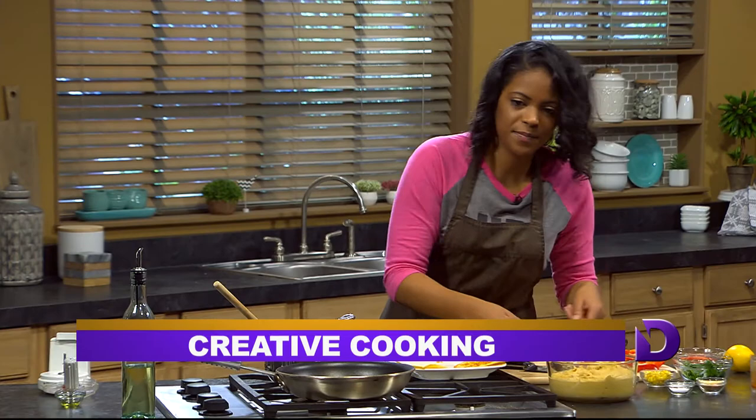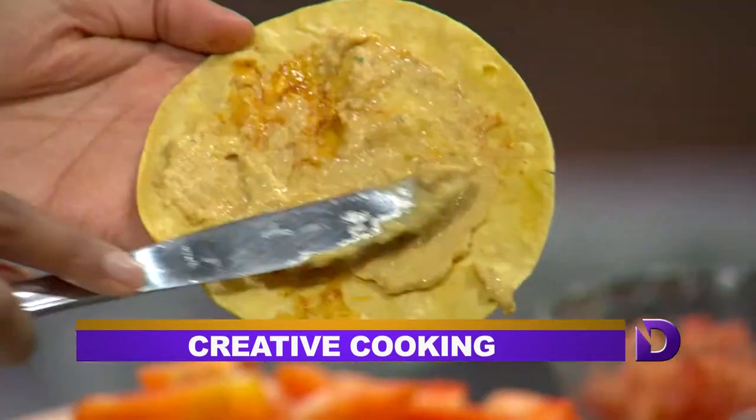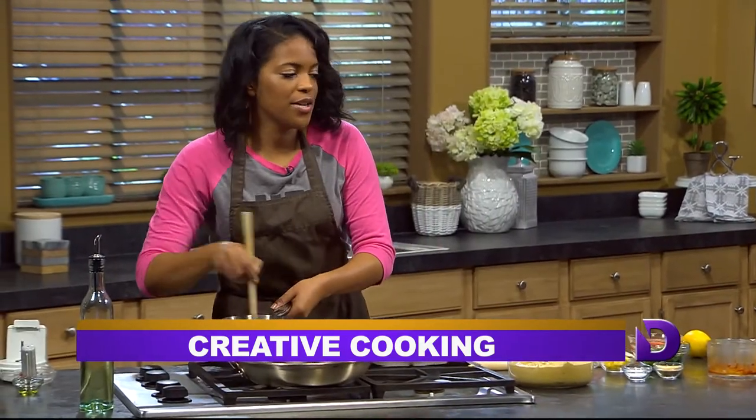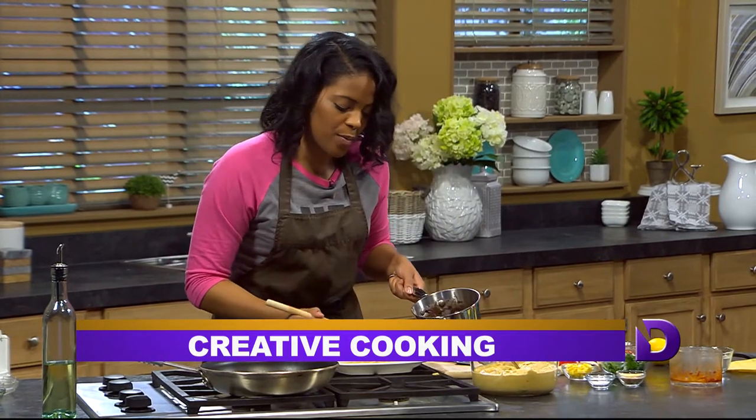We'll put our hummus first and we'll layer it just like so. Look how creamy it is. Then I'm going to layer it with our beans that you already have prepared.